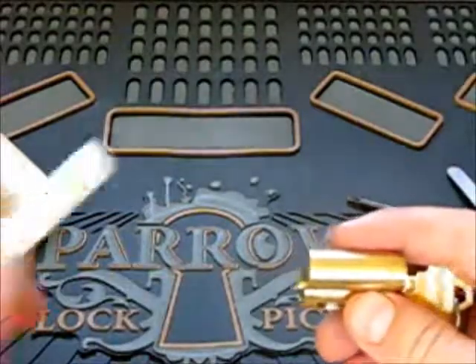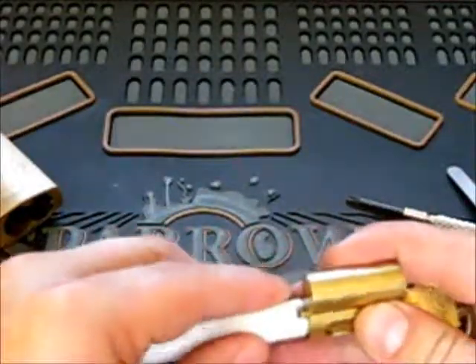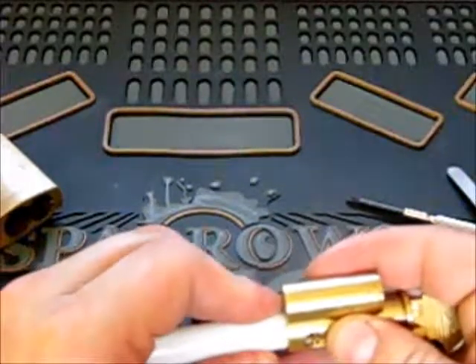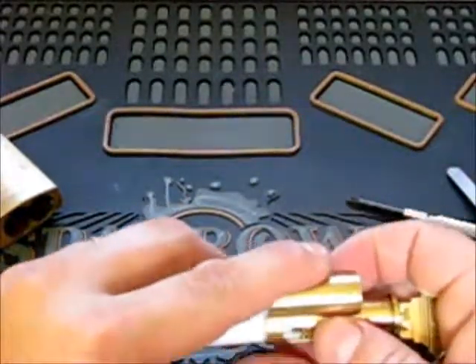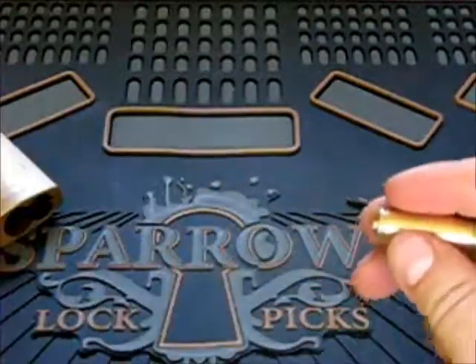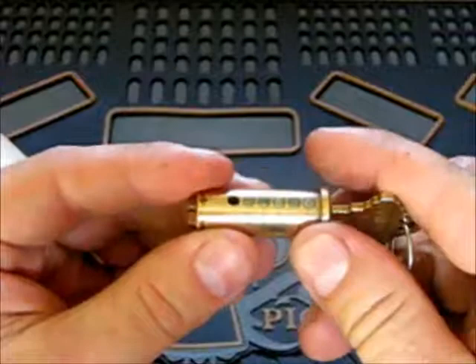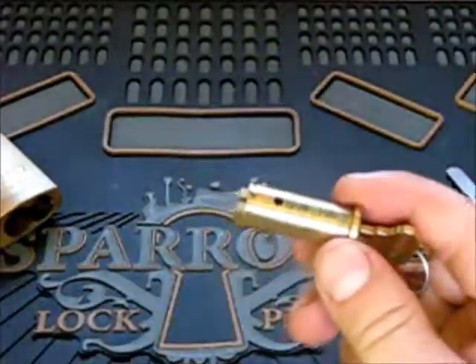It's too big. All 5 pins are there. Could be 6.